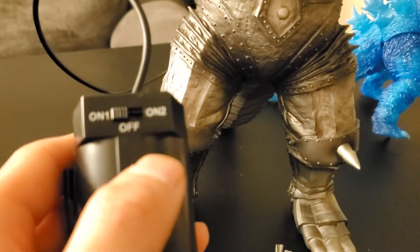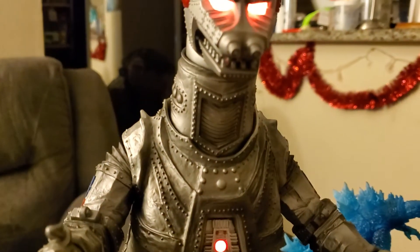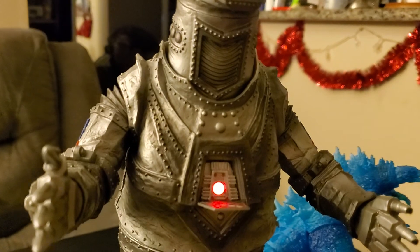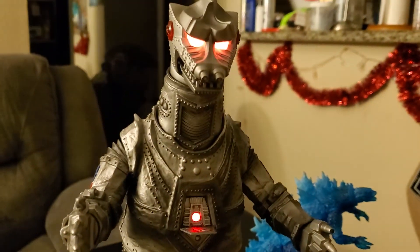So I'm sending this out to Bandai. Hopefully they can get back to me. Very good figure, though — I'm very happy with it, despite the fact the light gimmick doesn't work as it should. But it's a very good figure. Good job, guys. Very cool.